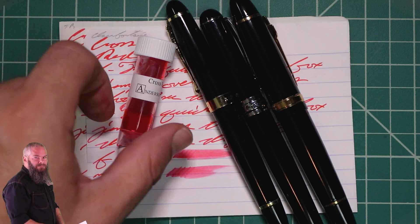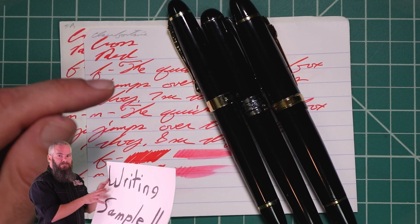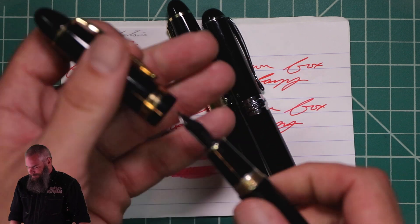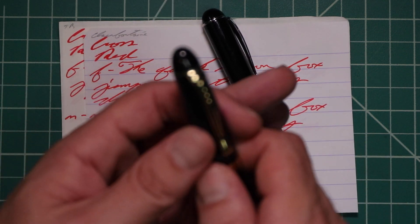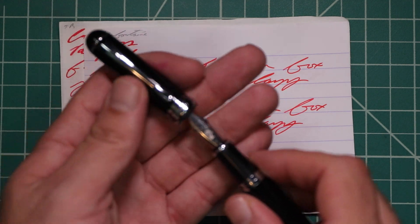I picked this ink up in sample form, and this is such a great example of why you should try samples. This one's just blah. To keep my writing samples consistent, I use a Jinhao 159 with a Goulet 1.1 stub, a Jinhao X450 with a Goulet medium, and a Jinhao X750 with a Goulet extra fine.